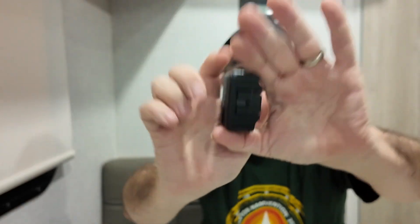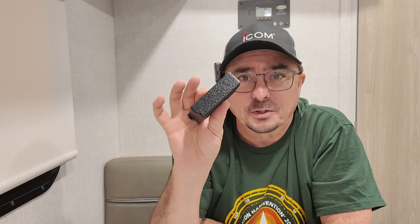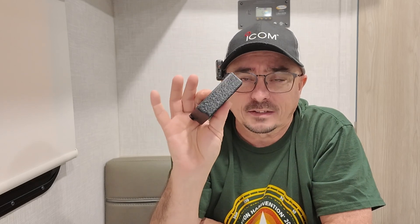Another nice feature is the USB port that's right on the bottom of the battery. So if I did want to take this off, put it on charge, I could grab another battery and put it on the radio. But honestly, unless you're going to be up around the clock, I don't think you're going to need any more than this battery.